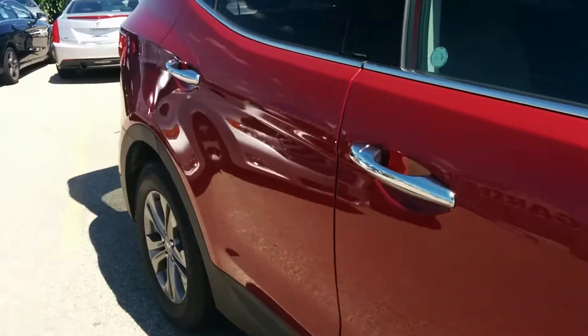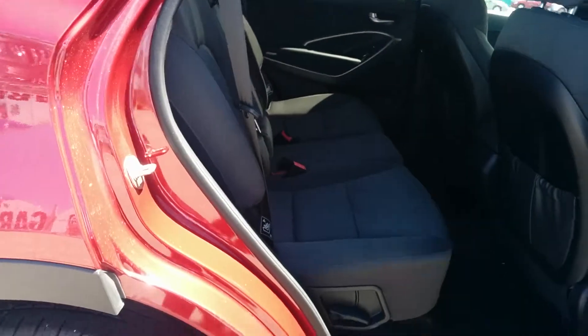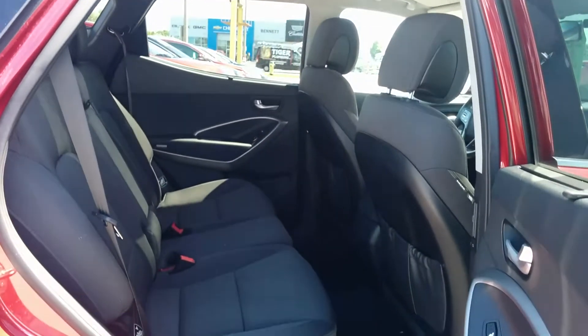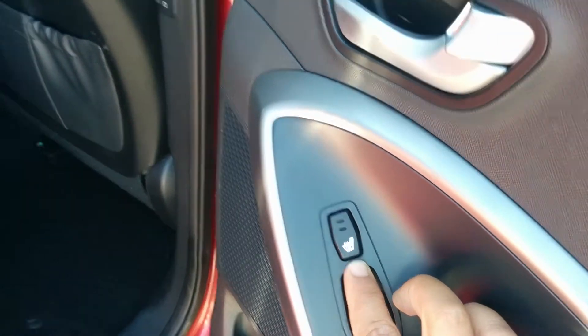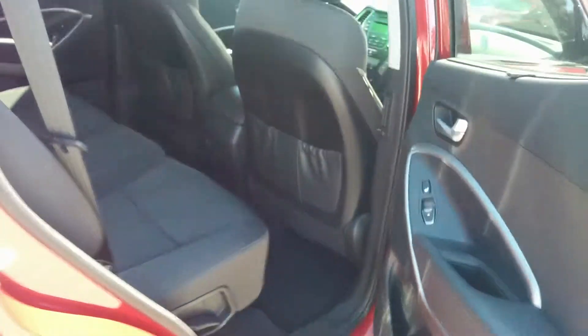We're going to take a look at the passenger seat back here, see how much room you guys have. You can already tell right off the bat that there's lots of room in the back for your passengers, and they'll be sitting very nicely and comfortably. The vehicle does come equipped with heated seats as well — very nice luxury style for your passenger seats back there.